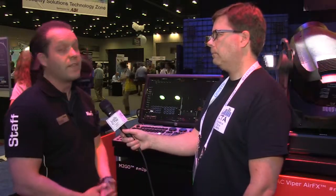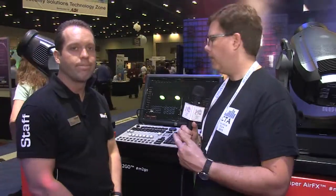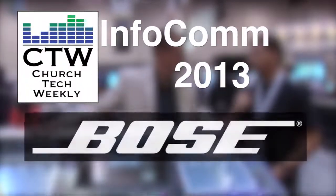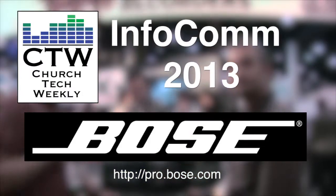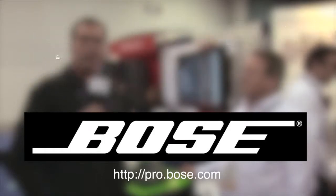The industry is starting to catch on a lot more than they already had over the years. It's not just the professional guys using it — it's also the professionals in the House of Worship market at every level, schools, and universities. So it's going to be a big winner. The Martin M2Go and the M2PC — check out martinpro.com for more information. We'll see you next time.